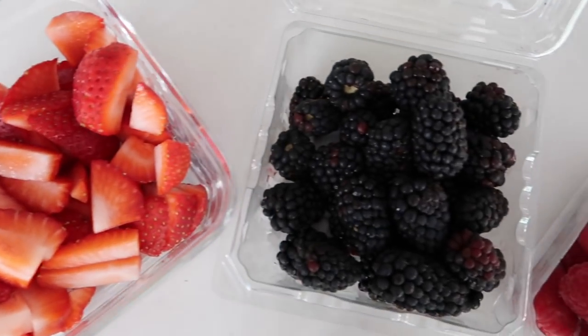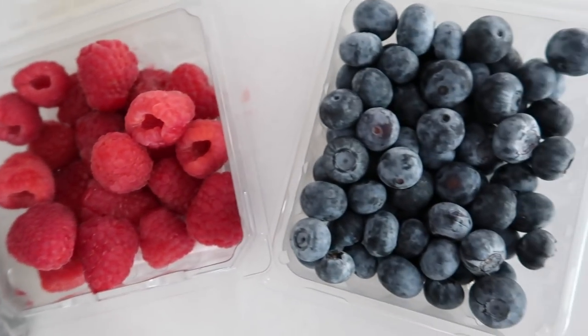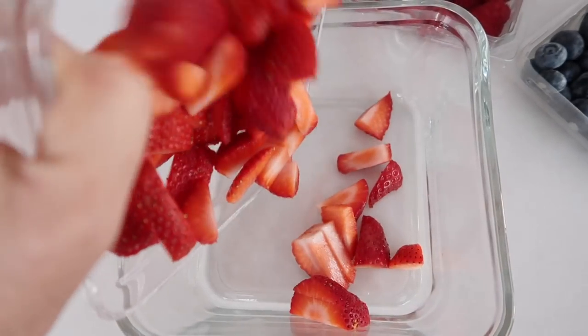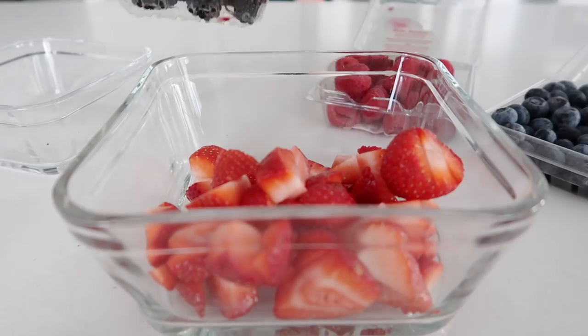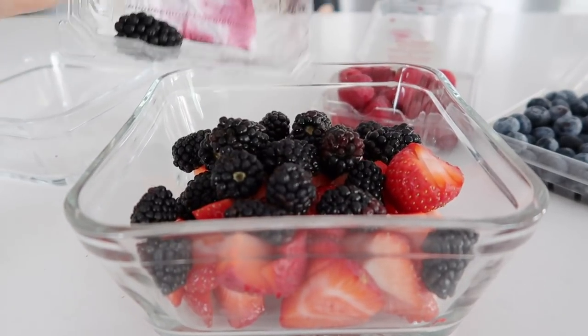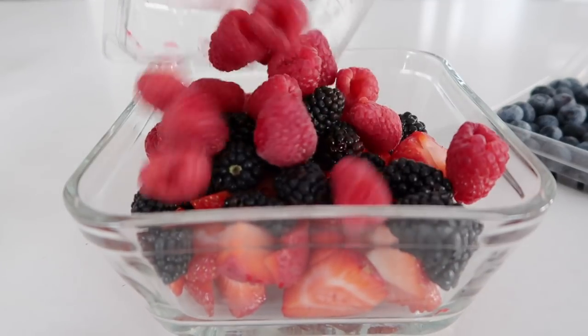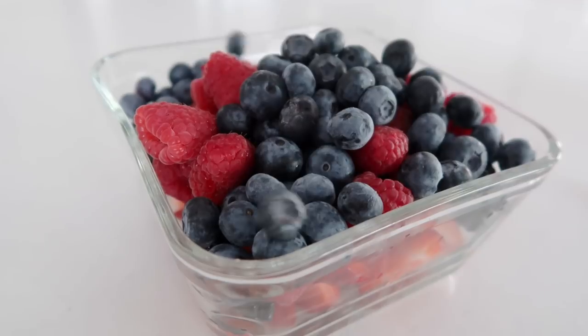I'm going to start with some strawberries, blackberries, raspberries, and blueberries. Now if you like one fruit more than the other, go ahead and add a little bit more of that. I added a little bit more strawberries because they're a little cheaper and bigger so I can make more salad. Then I just added my one package of blackberries, small package of raspberries, and a small package of blueberries.